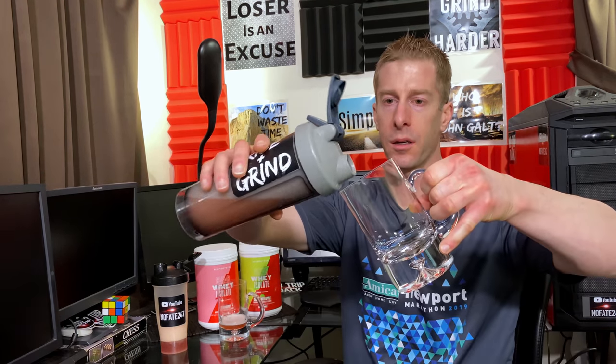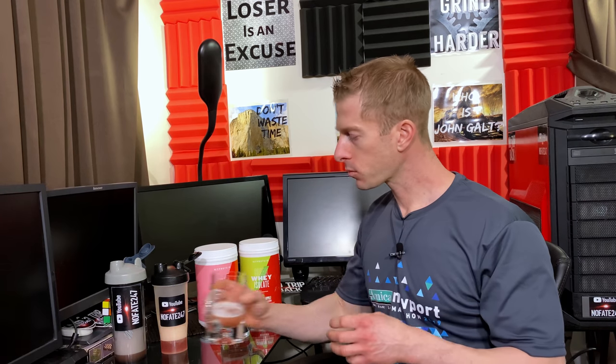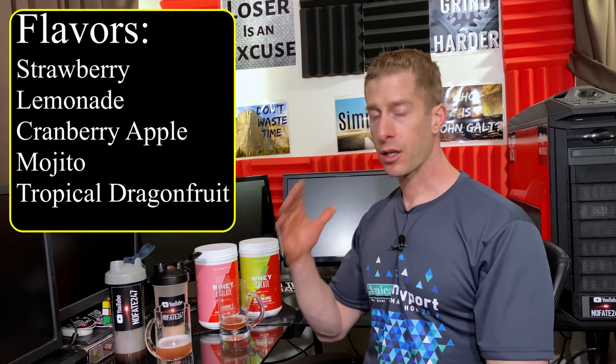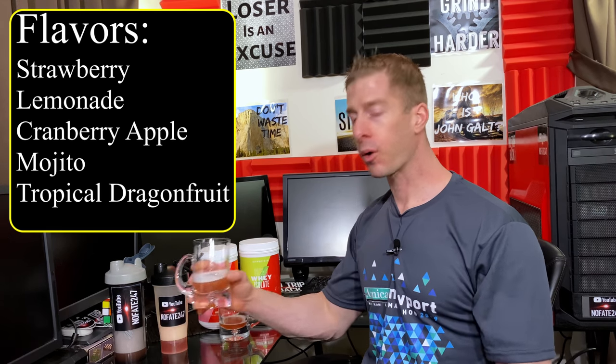Let's dive into the strawberry. Very little foaming, if any. A very good, very refreshing, and very straight-on strawberry flavor. For a whey protein that's extremely clear and extremely light, it's very, very good. As far as these flavors go, I'm going to rank them. Clear Whey Isolate from MyProtein comes in 5 flavors — these are the first two I have tried — and number one is going to be the strawberry.